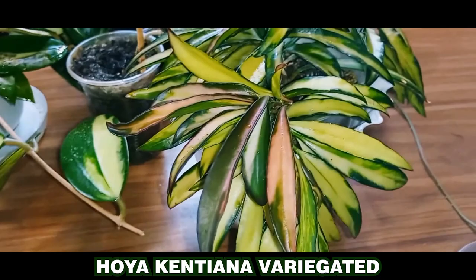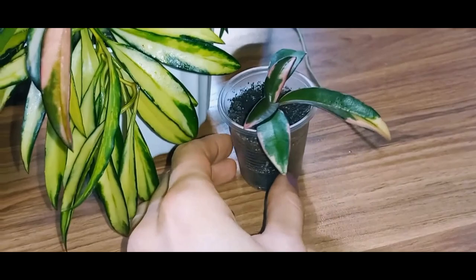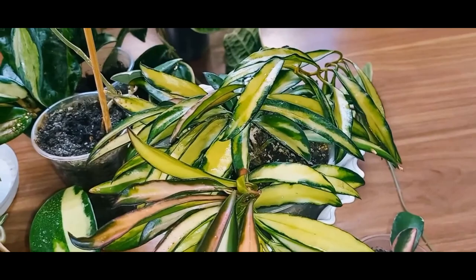Here's a tiny Hoya that I recently purchased, and despite its size, these two leaves have grown quite quickly. I believe it will become a beauty in no time. Currently, sellers from the Netherlands offer a Hoya called Hoya Wayeti tricolor, which closely resembles the Hoya Kentiana variegated. I can't say if they are the same variety or not, since I don't have the tricolor one.